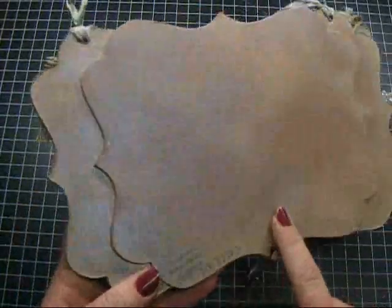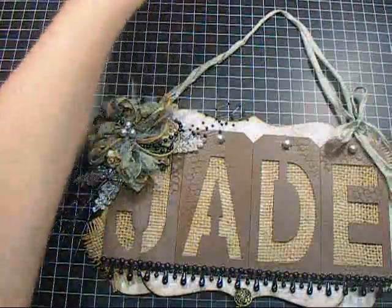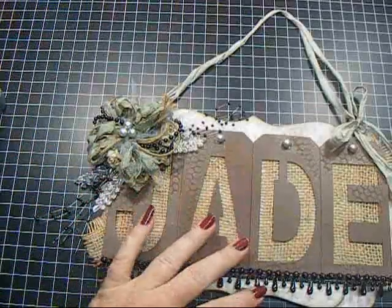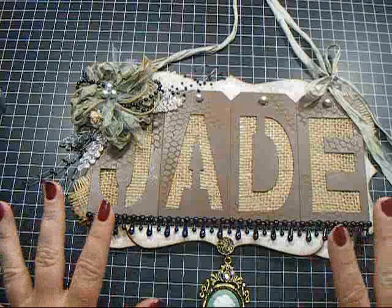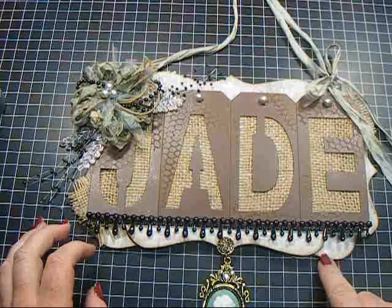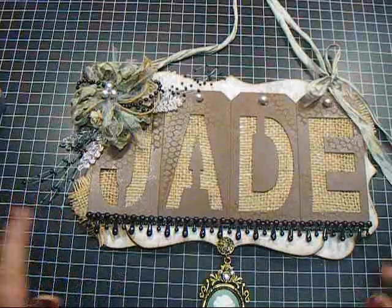You can see on the back that I sprayed it with Lindy's, and I used the Buccaneer Bronze and Smoky Sapphire to spray the back. I covered this using the Damask paper from Tim Holtz's Vintage Shabby collection in the gray color, and I inked all the edges using Gathered Twigs, which is my new favorite Distress ink, and Walnut Stain, which is, of course, my go-to.